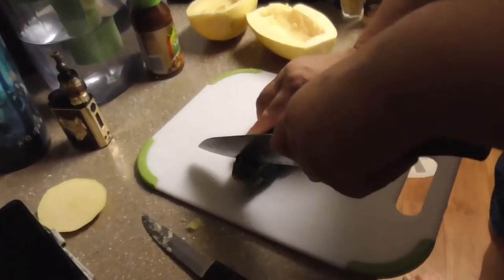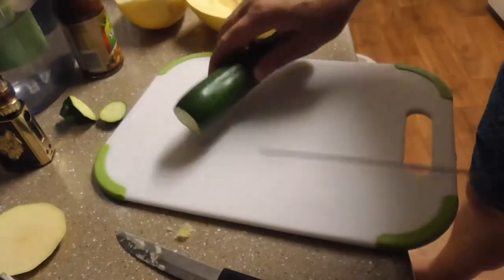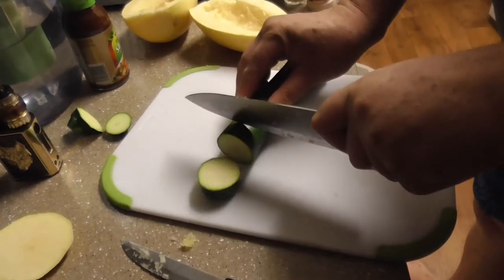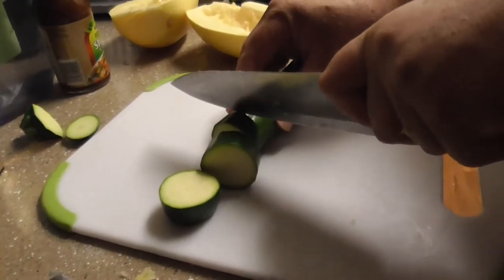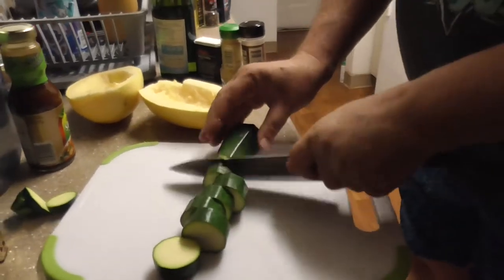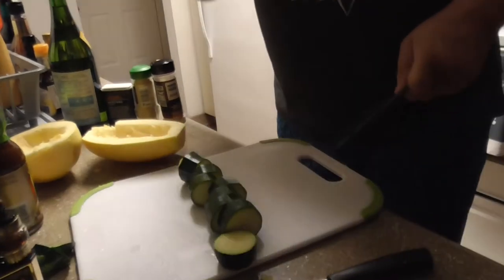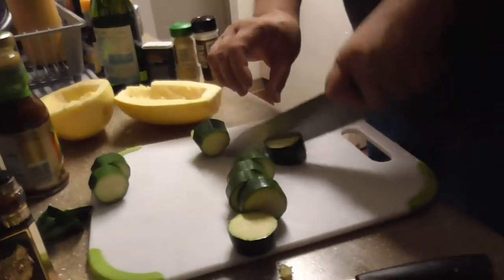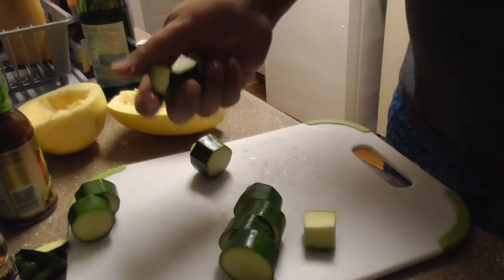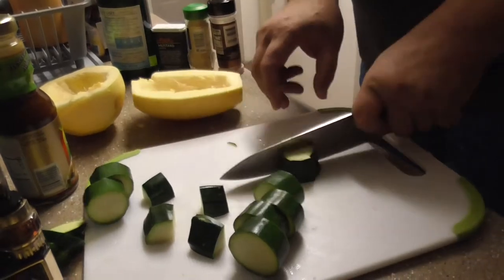For a zucchini, do the same thing — cut the tops and the bottoms off. Then cut them into thick slices about that thickness. The zucchini is very delicate and thin, so you want thick pieces. Now we're going to cut them into quarters — in half and then quarter, just like that.